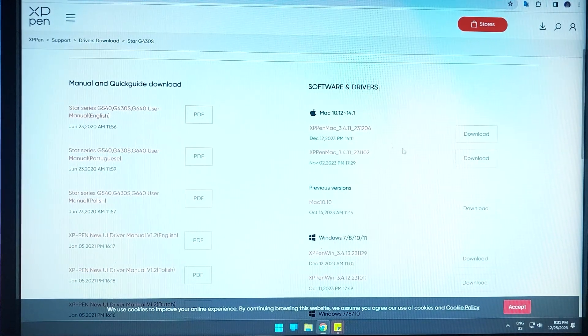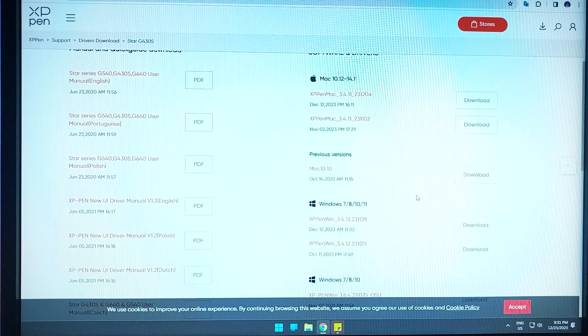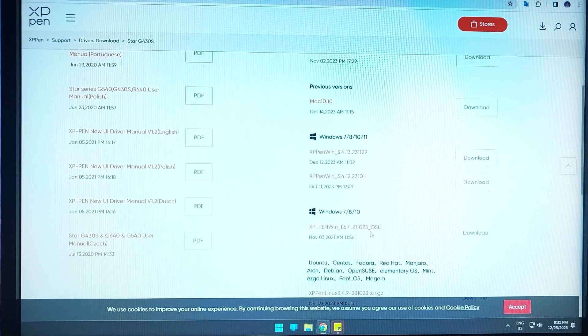If you're on a Mac, there is a dedicated area for Mac, and there are also older Mac versions available for the G430S. If you're on Windows 7, 8, 10, or 11, then go for the Windows area.